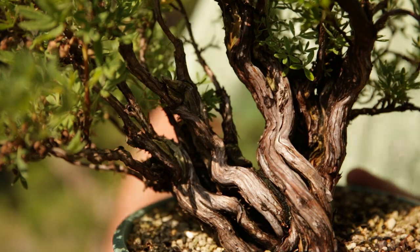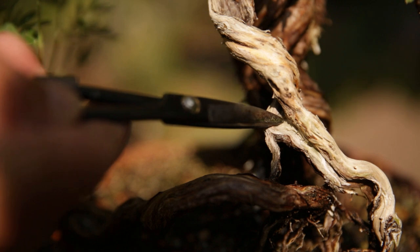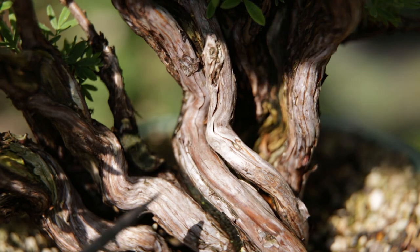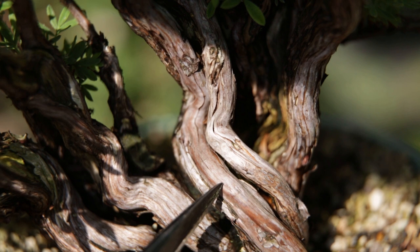No matter what you do, the wood is so soft the only way to keep it is to plastify it, and most people are not willing to do that. That is however what I've done to this piece of deadwood here — you can still see a little bit of a shine on the wood, but for the rest you don't really notice that it has been plastified. Potentilla only thickens very very slowly.